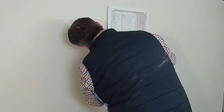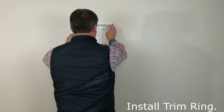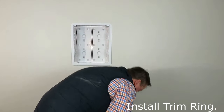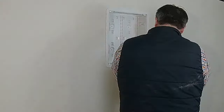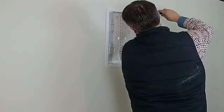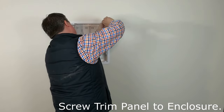Now I'm starting to work on the trim bezel. The trim bezel actually screws into the enclosure. The enclosure has four tabs that actually lock into the drywall. If you have a larger opening than 14.5 inches, you can also use screws and go sideways into the drywall on both sides to lock your enclosure in. There you can see me mounting the trim ring into the enclosure.